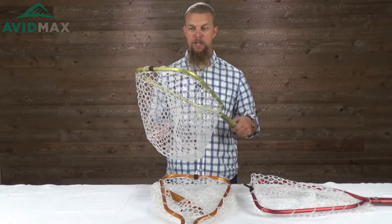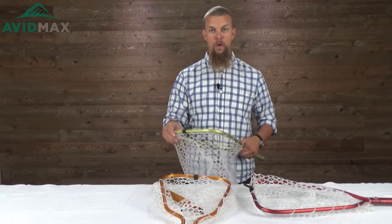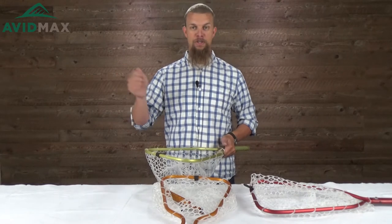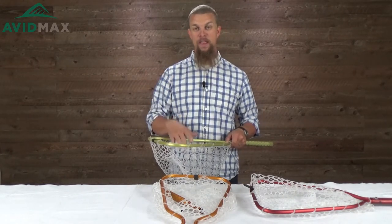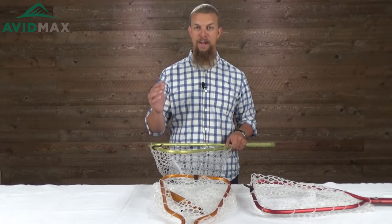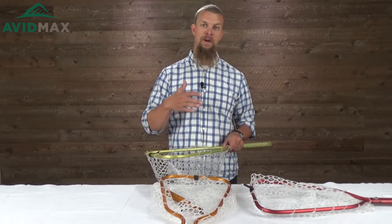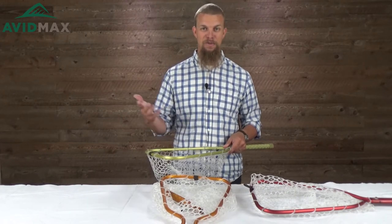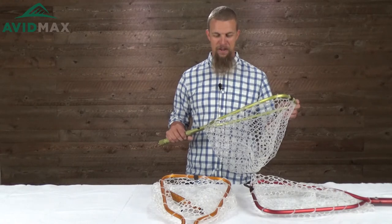One of the other great things you can do with a net like this is just slide it into a wading belt. As you're stripping your fly line in, this can be a little basket and all the fly line is just going to sit right in there. That's really helpful especially if you're using a sinking fly line — you don't have to worry about it tangling around your feet or catching on a rock and snapping your outfit when a fish finally takes it and starts running.